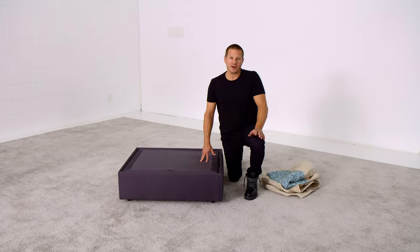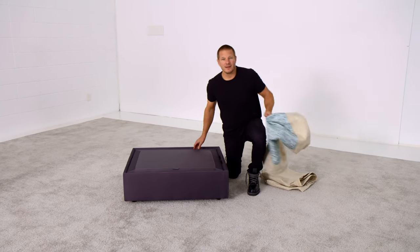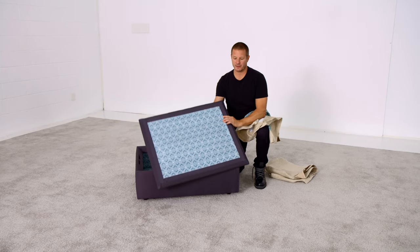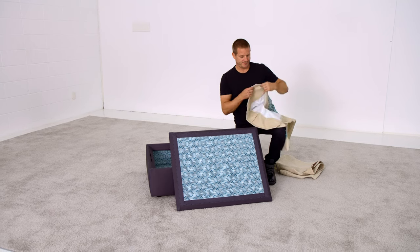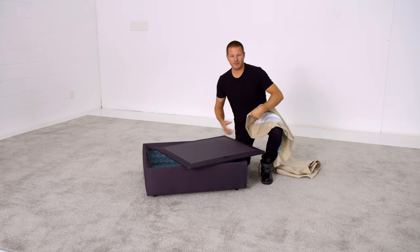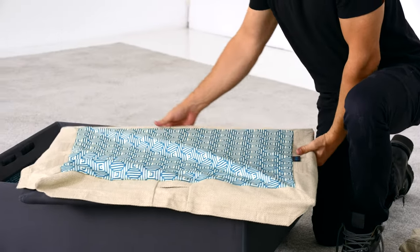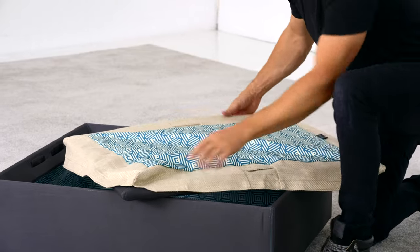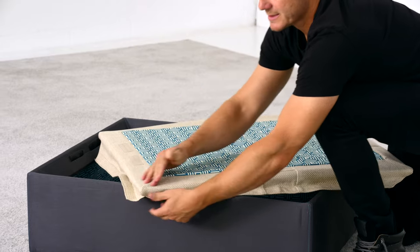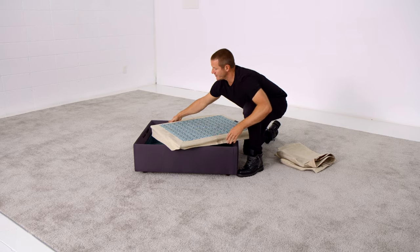Covering Sactionals storage seat frames is similar to a standard seat frame with one extra step. A Sactionals storage seat frame has a lid on top that has Velcro underneath and requires its own cover. Simply drape the cover over the top of the seat frame — that's the gray fabric portion. Get all of the corners of the storage seat frame lid over the gray fabric and aligned with the seams on the piece itself. Avoid having bunches at the corners or crooked seams that don't align.